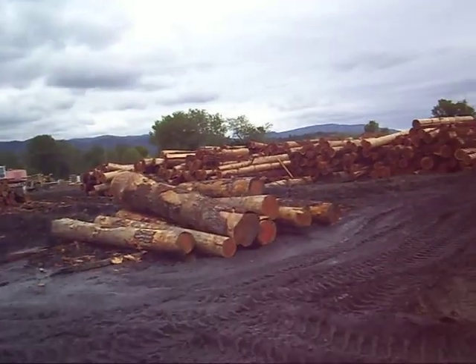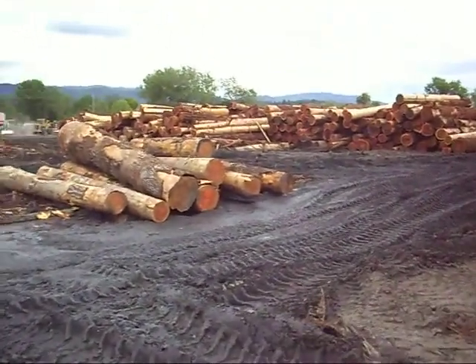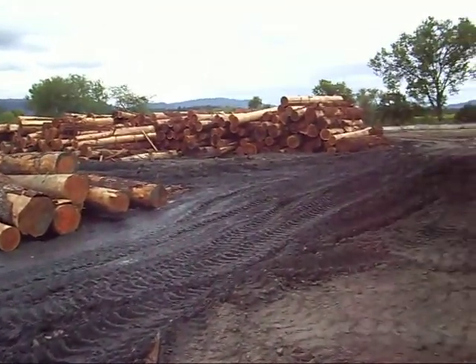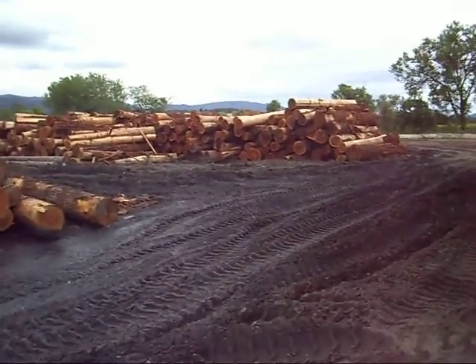This is the logs ready for the mill. The ones right in front of us here are a bunch of doug fir logs, which is what we're cutting right now. And over to the right there are some redwood logs, which we'll cut tomorrow and Saturday.